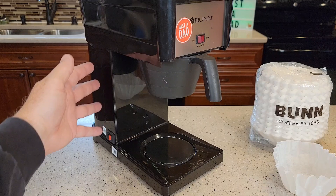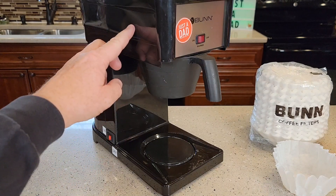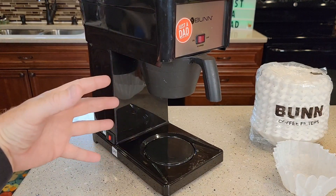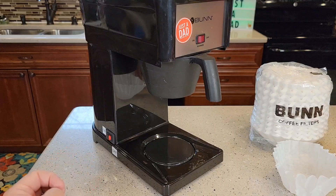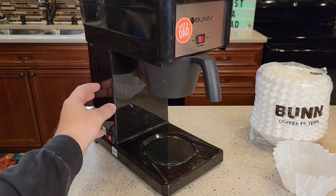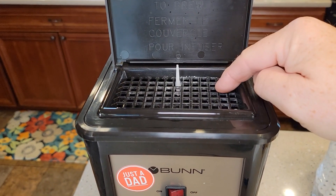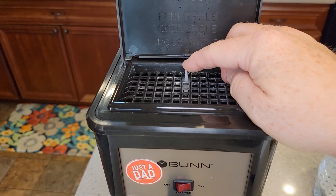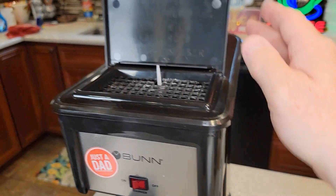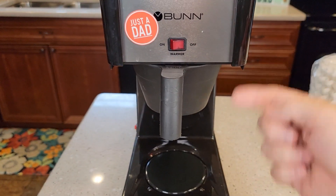Once the initial setup is done, this switch is going to be on all the time. In the morning, you're just going to put your water in the top here. It's going to displace that hot water and brew a 10-cup pot of coffee in about four minutes. That's how come these are so fast — the water is already ready to go in the back. Up here is where you put your water. There's a little lever here, and the water will stay in the top part until you close the lid. When you close the lid, it lets the water go to displace the hot water and start brewing.